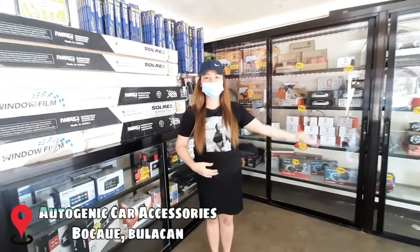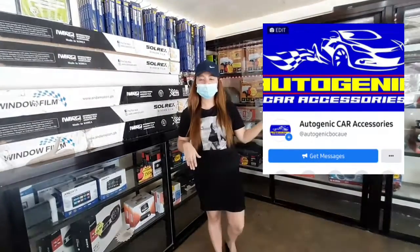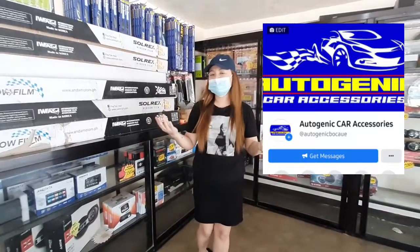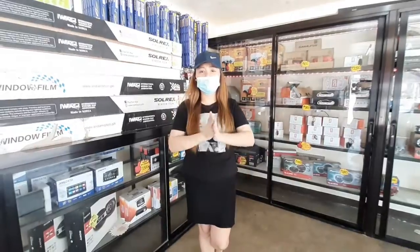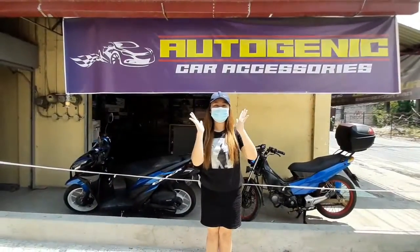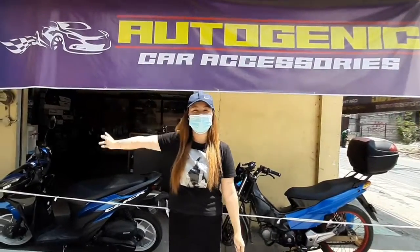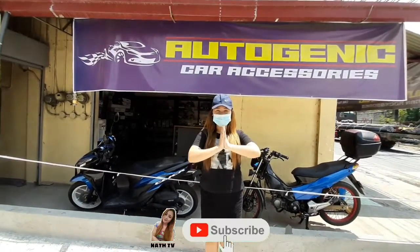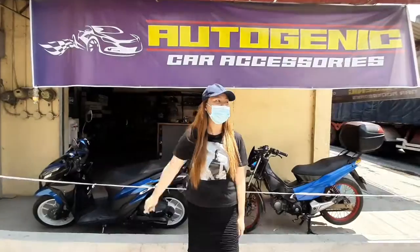So if you want to visit their shop, dito lang po ito sa AutoJelly car accessories, Turo, Bocaue. Ito po yung kanilang FB page, at dyan na rin po yung contact number nila and yung kanilang shop address. You can also inquire sa kanilang Facebook page for any questions or inquiry. And they also offer pala mga labor services and post-servicing. So that's it for today, and I hope you can visit their shop dito lang sa Bocaue, Bulacan. Sana nagustuhan nyo itong video natin, and don't forget to subscribe sa aking YouTube channel and share my videos. Thanks for watching — bye bye!